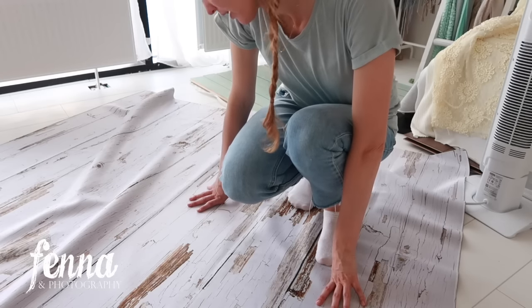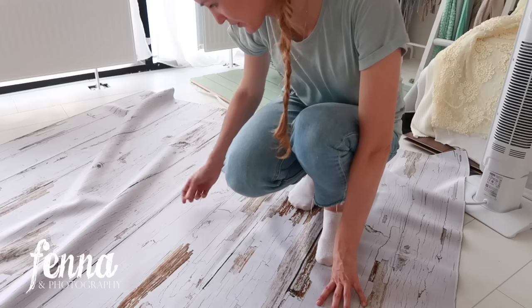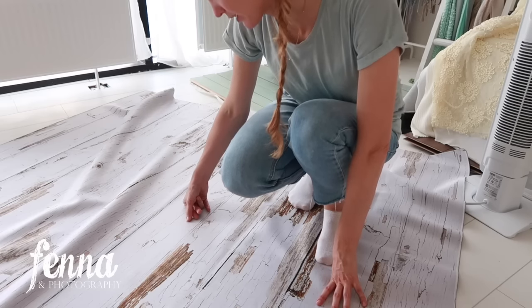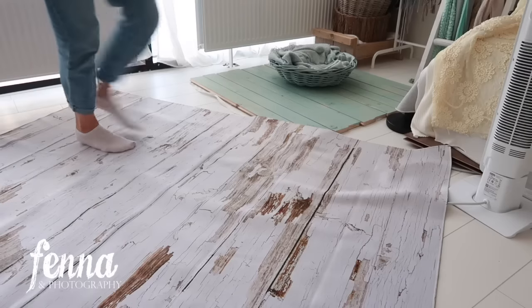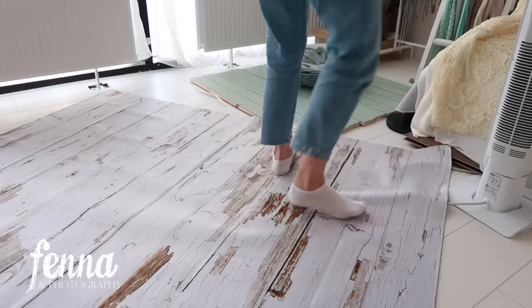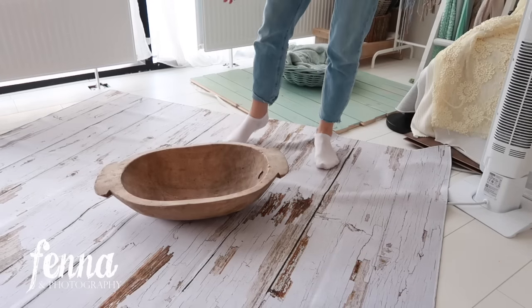It does have a bluish tint to it, kind of like a light purple tone. I thought it would be more of a creamy white — of course you can correct it in Photoshop — but it does look bluish. I really like the quality though; it's very smooth. You can just place a bowl on top of it and photograph from above and it looks really cute.